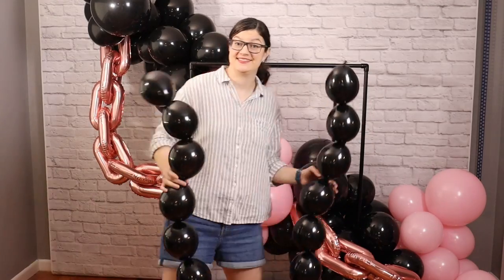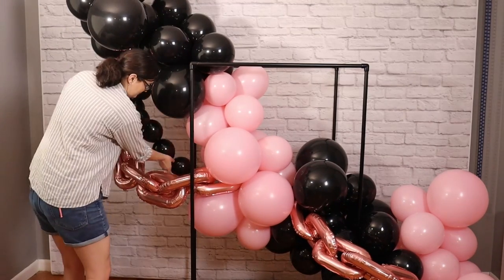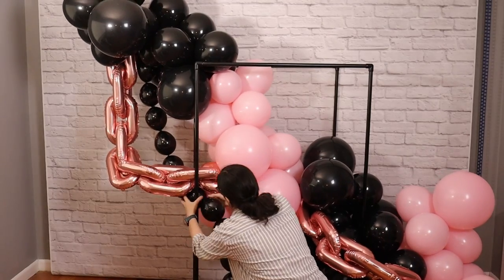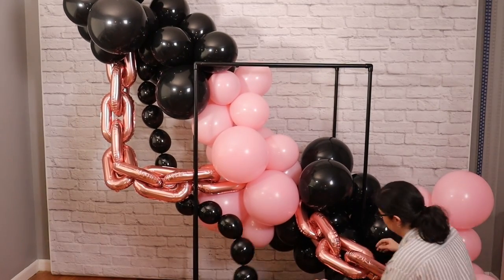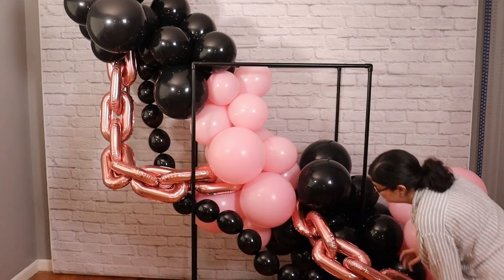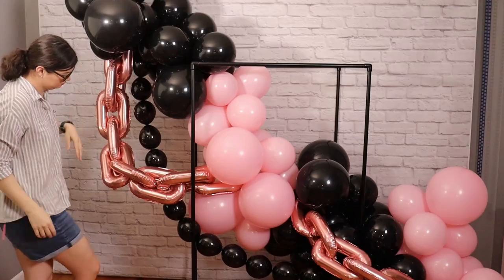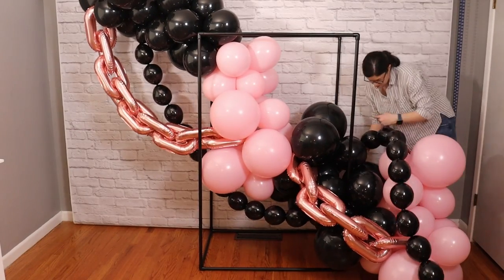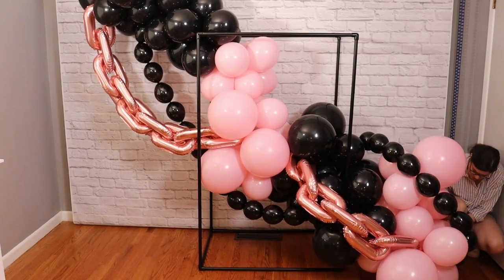Next I'm going to add our quicklink chains in a similar manner. You can use the tail end of the quicklinks to tie it in, but if it's not quite long enough, you can always tie an empty 260 to the tail to give you a little bit more room to tie it into the garland. Because the quicklink and the foil chain balloons are draping off of our garland, you're going to have to play around with the placement of not only the balloons in the garland, but in those chains as well — so be prepared for some experimentation to get the balloons to sit exactly how you want.